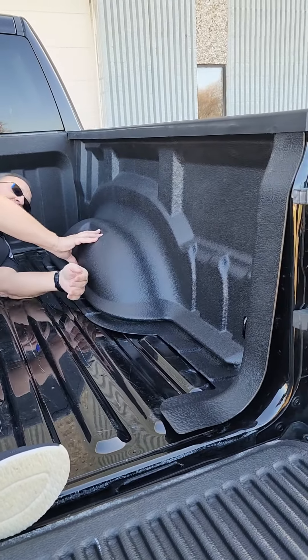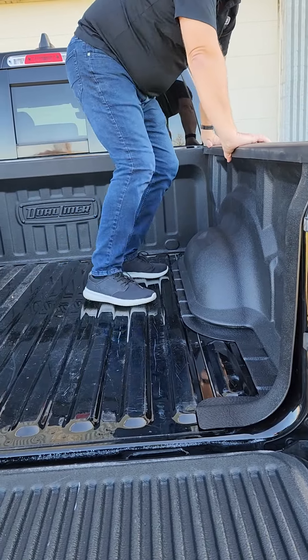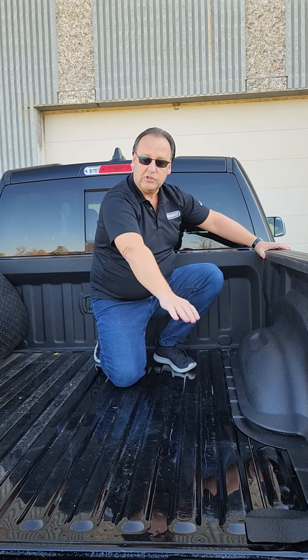Once you do that, you can simply slide it in place, and once in a while you might need to give it a little extra boost. Then you're ready to flip your mat down and install it in the channel, and you're done. Enjoy your bedliner!